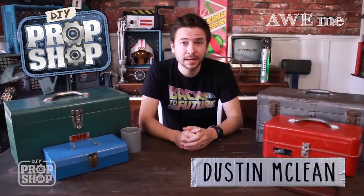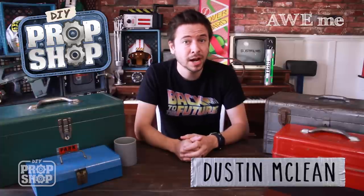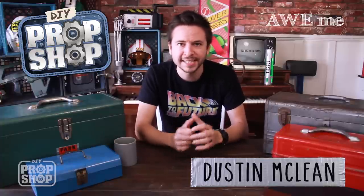Hey, welcome to the show. I'm Dustin, and I'm taking your suggestions on what props you want to see me try to recreate using everyday materials and stuff I can find around the house or at local stores. Let's get started.